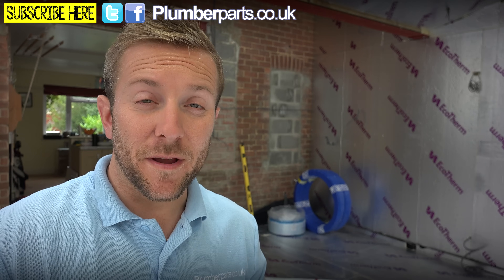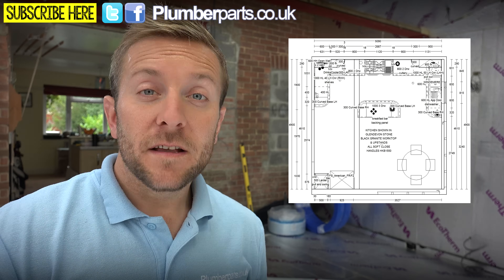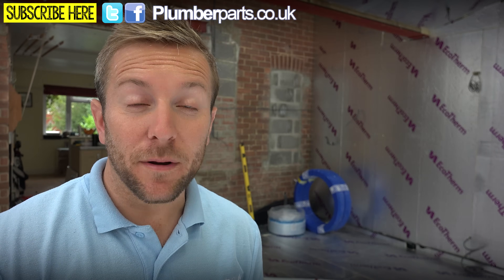What I'm first going to show you is the room itself. Behind us is basically a 5m² room, and because we've got kitchen units going in, we don't want to put underfloor heating underneath those kitchen units. So that's the first thing we want to measure out - the places where we don't want to put underfloor heating.